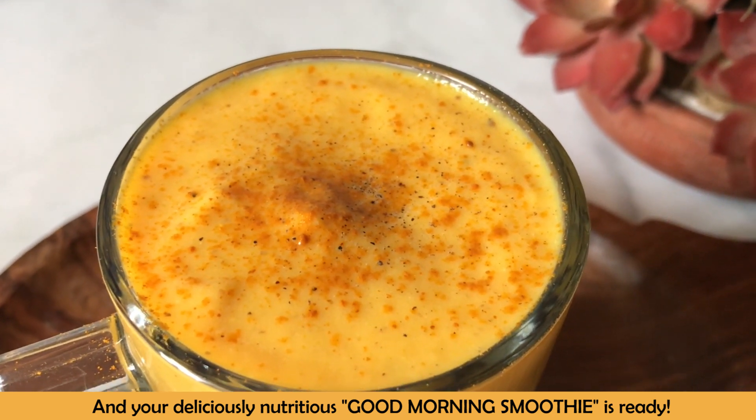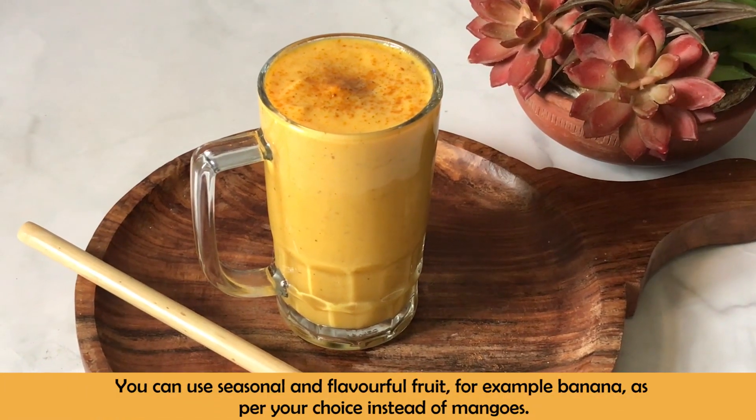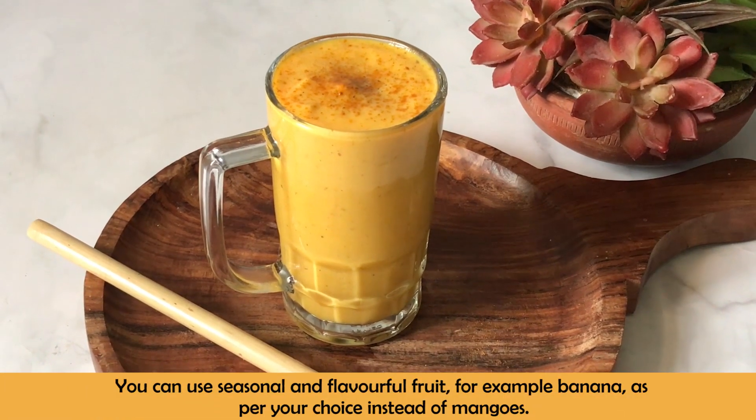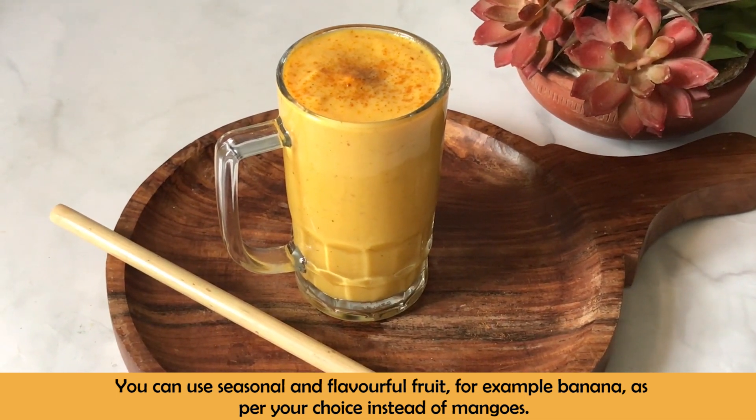As I said, you can add seasonal fruits. In case you don't have anything, banana is a fruit that stays in every season. You can add it for a little flavor, but you don't have to add too many bananas.